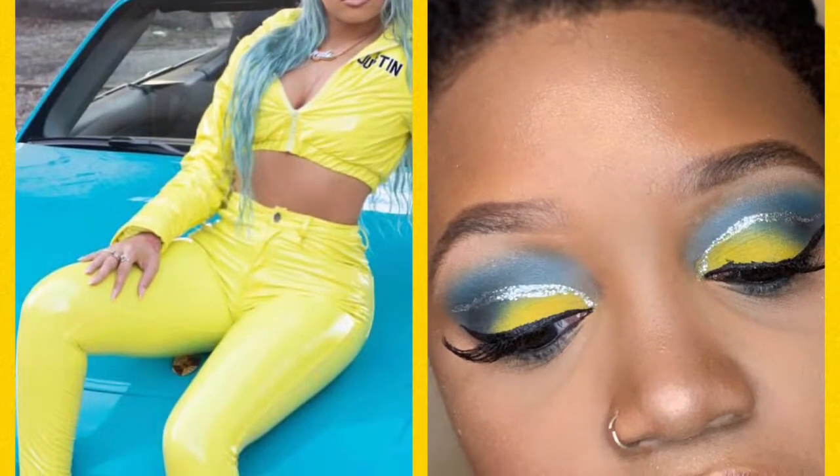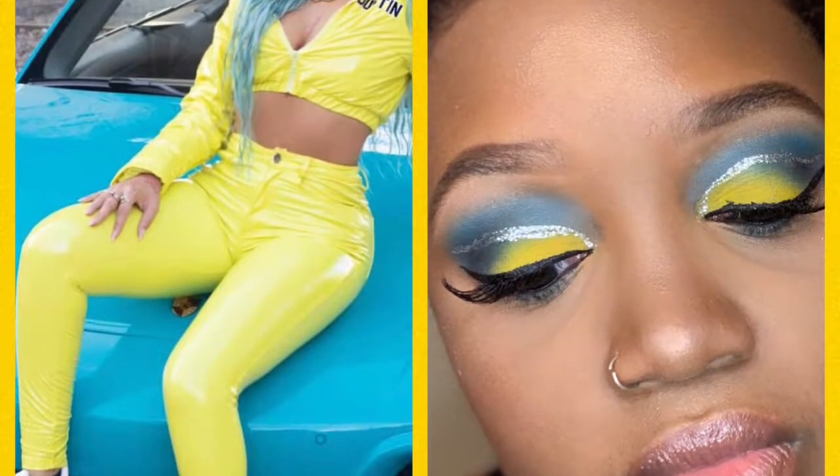In today's video, we're doing this inspired look from Ms. Mulatto's 'Bitch from the South' video.